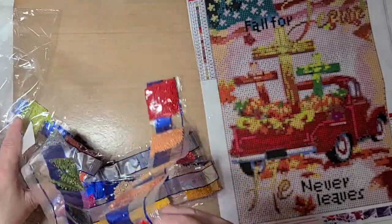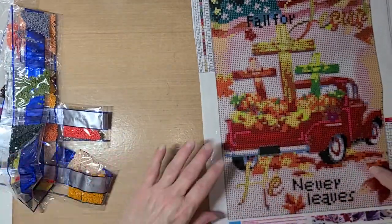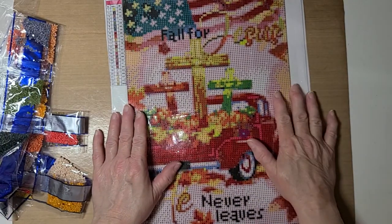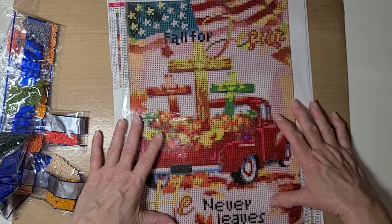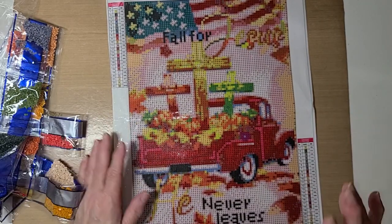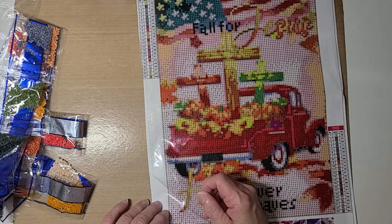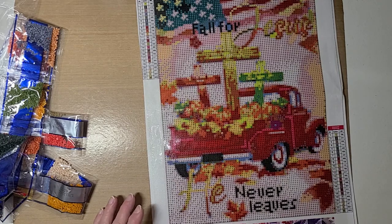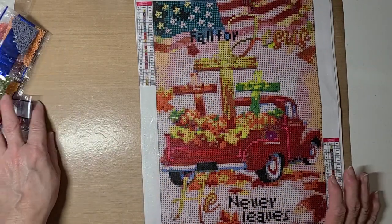All right guys, I'm excited! I'm gonna get to kitting this up. In the next video you see on this one I'll be started. Now the glue has come over - what I mean by that is I'm about to put some washi tape around the edge. I'll go ahead and do that on camera.